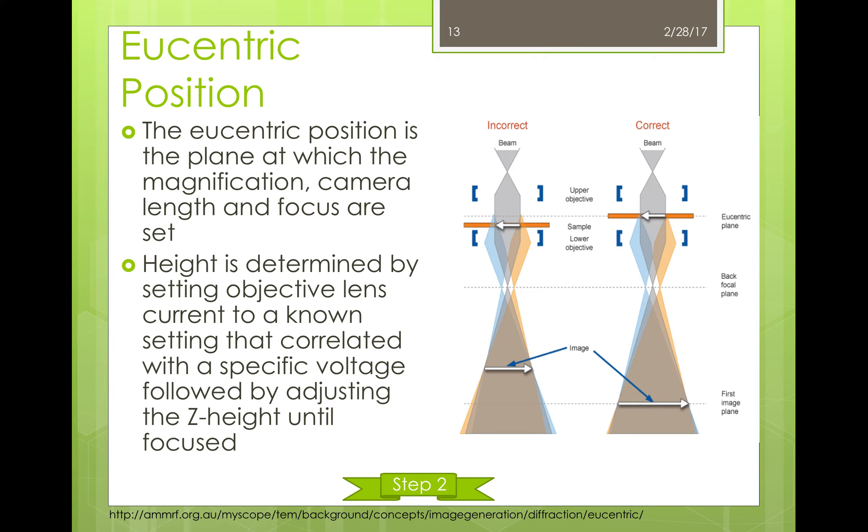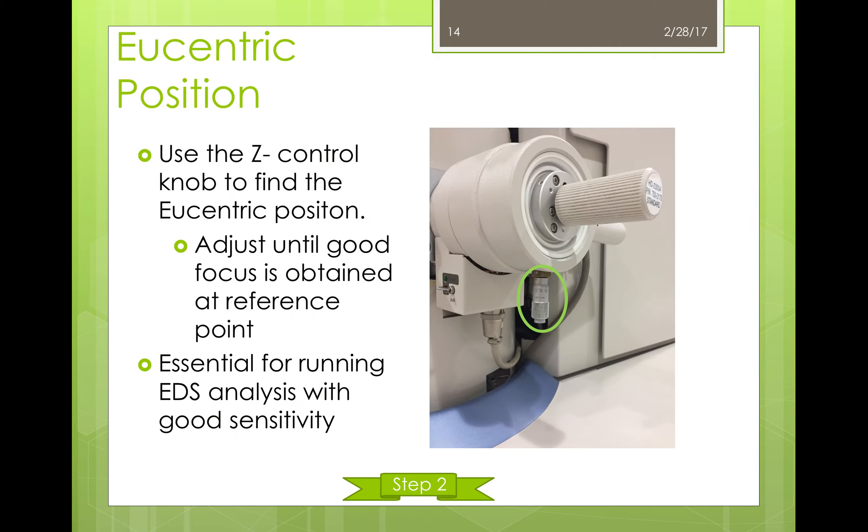The first step of the setup includes finding the eucentric position. The eucentric position is a plane on which the magnification, camera length, and focus are all set. The height is determined by setting the objective lens current to a known setting correlated with a specific voltage, followed by adjusting the z-height until focused. When the sample height in the z-direction is set at the eucentric position, one can tilt the sample around this axis without the image or the sample moving across the projection screen. The z-control knob is used on the machine to find this position, and a way to confirm it is by adjusting the knob until the focus on the reference point is good. This step is incredibly important for running any sort of sensitive EDS.